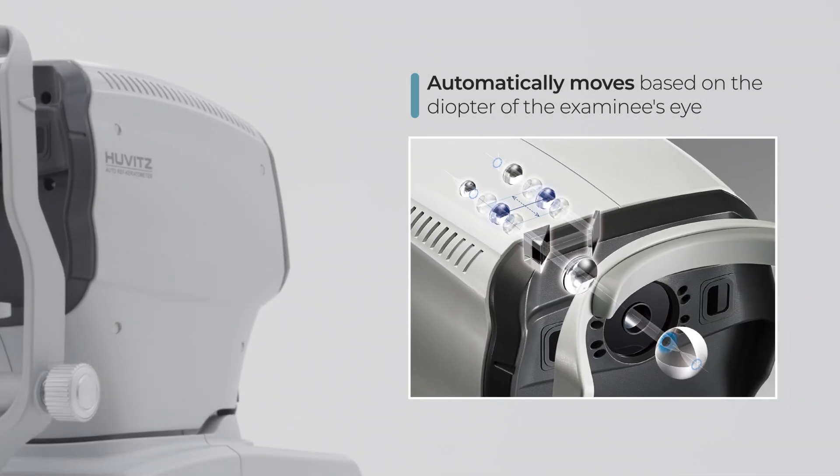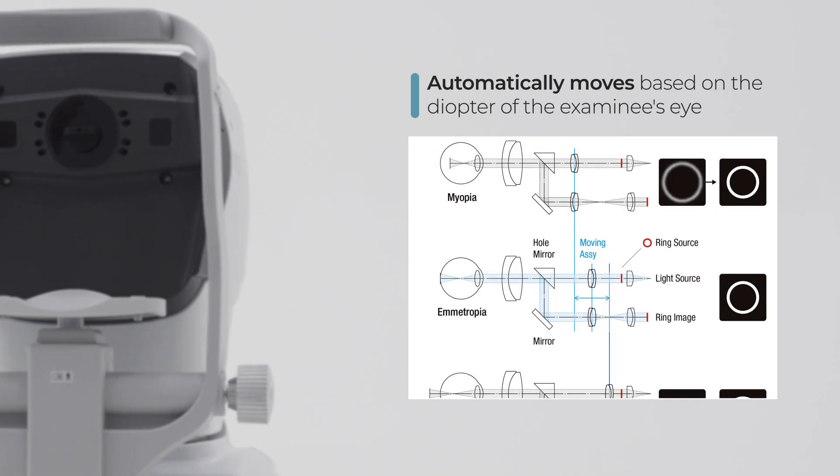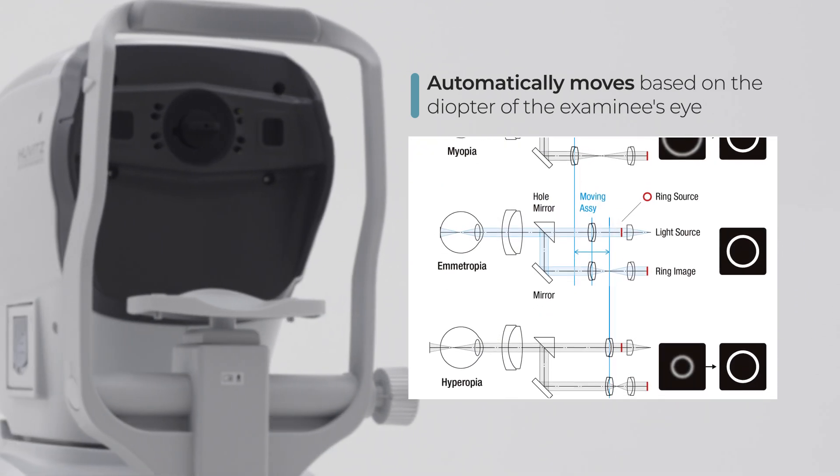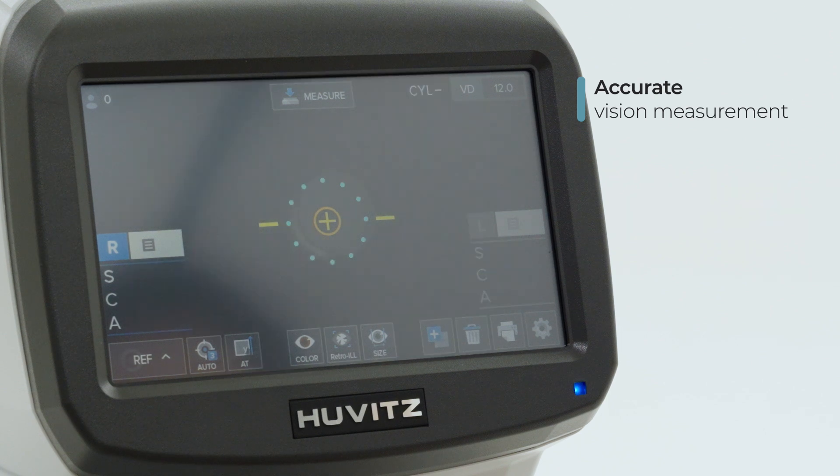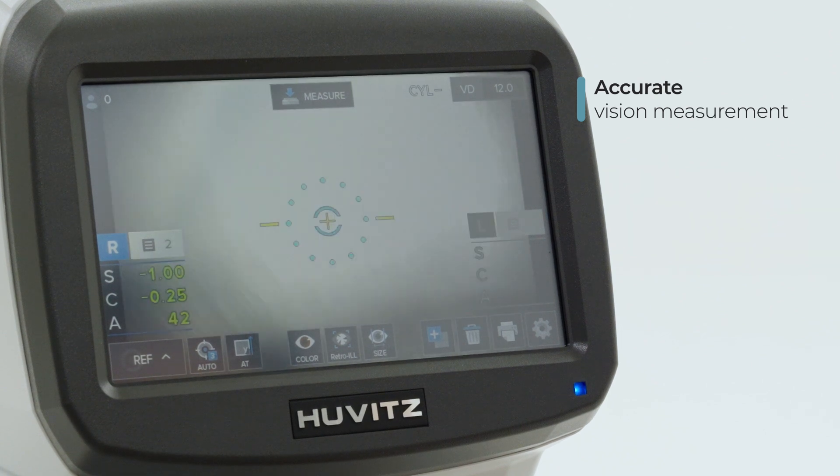Considering the refractive error of the patient, the measurement ring is projected on the retina and is adjusted automatically by smart assembly moving to secure a stable signal.